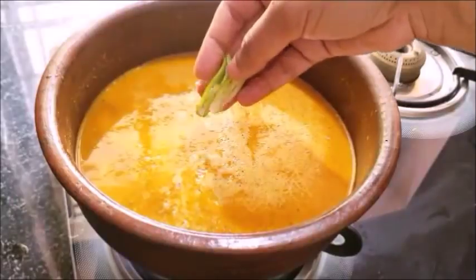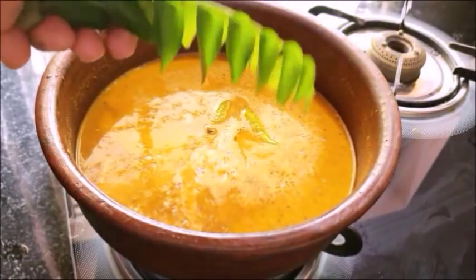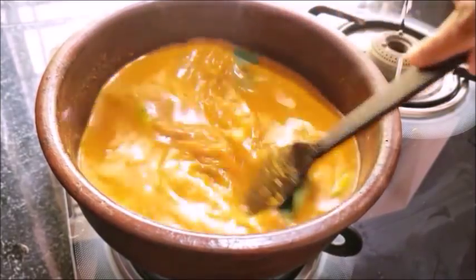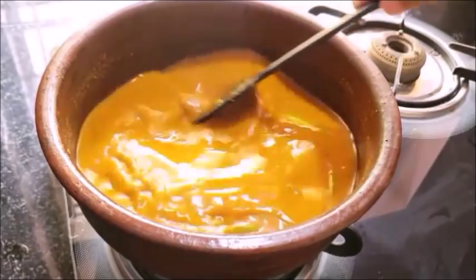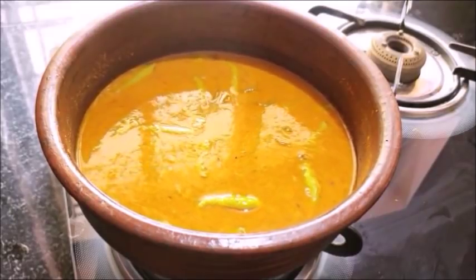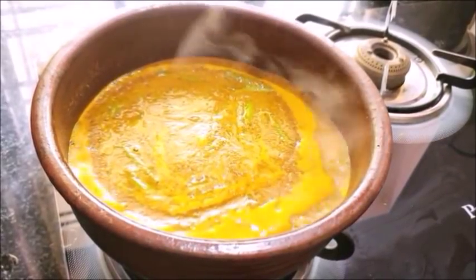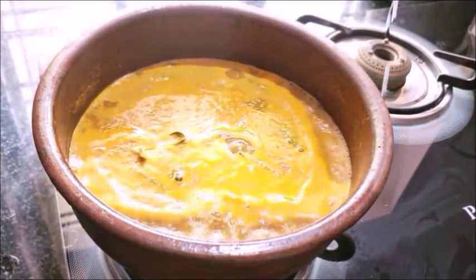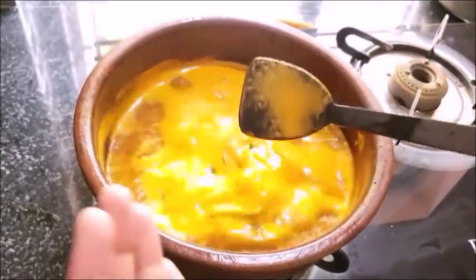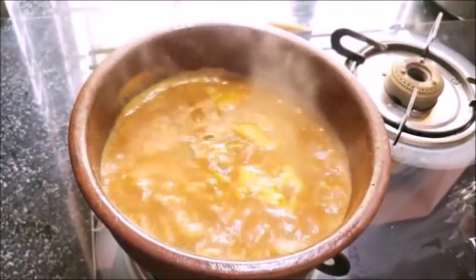I will add 1 cup of sauce. I will add a little bit of sauce. I will add a little sauce. I will add 1 cup of sauce. I will add 2 cups of sauce.